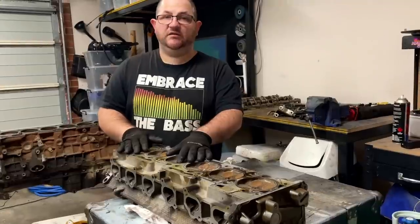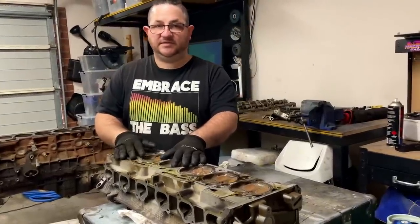This is the FG head. We'll also have a look at the BF and BA heads and see if they're the same as well.